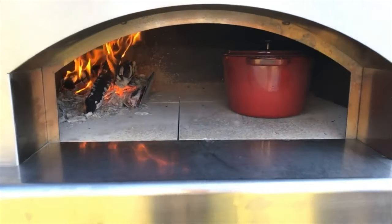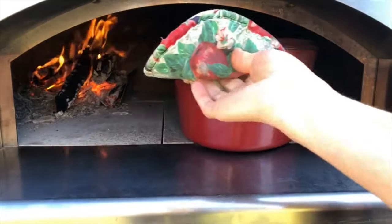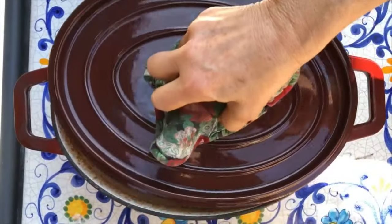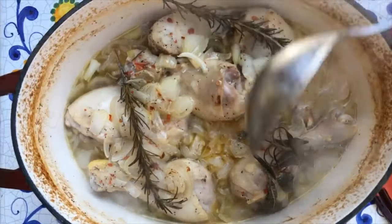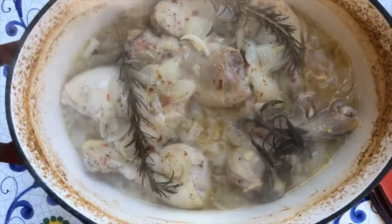About half an hour has gone by and now we're going to pull this dutch oven out and peek inside — here is the unveiling. You see how much the beer has reduced. Now we're going to stir things around a bit and then put it back in the oven uncovered.